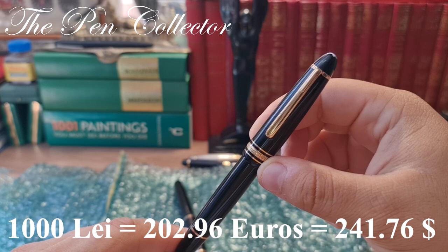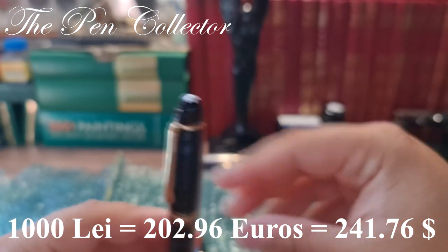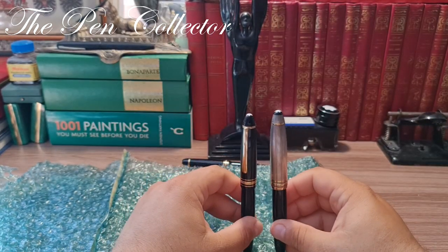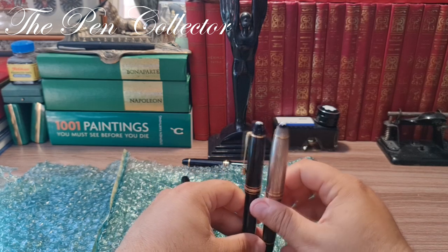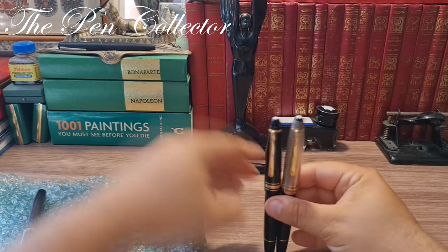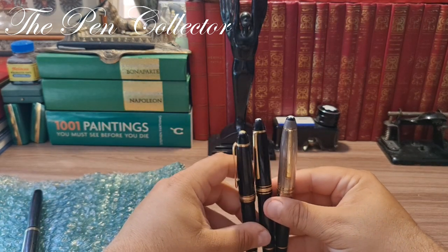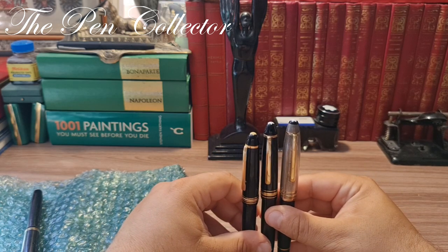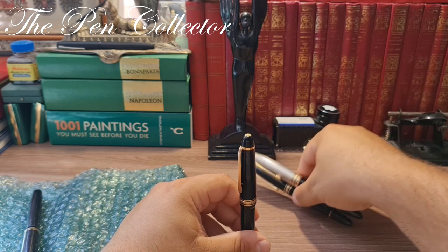That's 241.76 American dollars — I think I did okay on this fountain pen. I also have a 146 duet with a silver cap, which is a little bit longer, and a 146 from the 1950s with a ski-soap type feed from the early 1950s. All of them are Montblanc 146s.